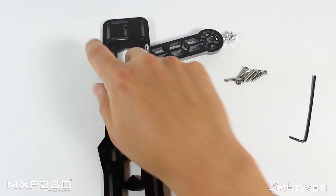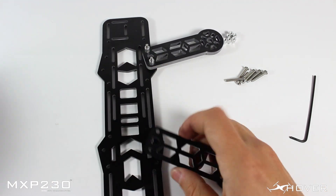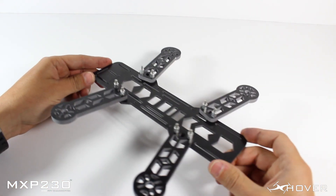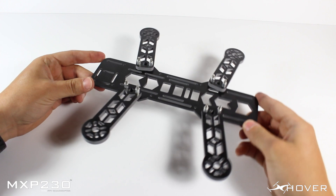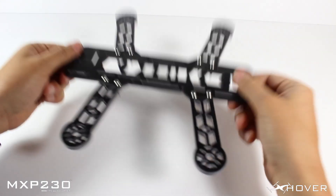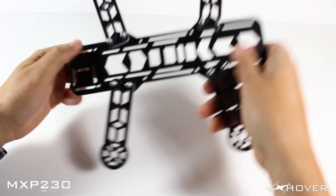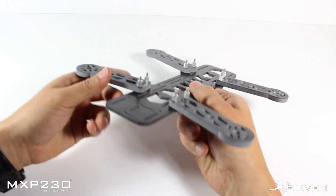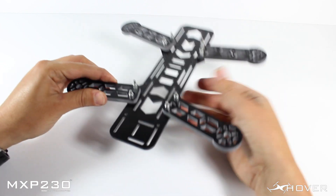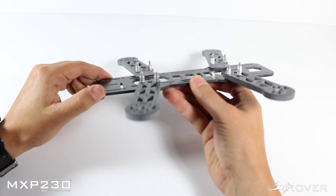Once you've done that, do the same process with the rest of the arms. This is what it should look like once it's all done. The really nice part about this is that these small standoffs hold the arms in, so when you're working on it or installing your electronics the arms aren't going to be falling off. It just makes things a lot easier.